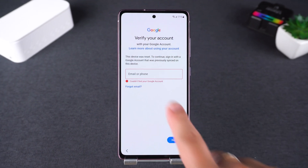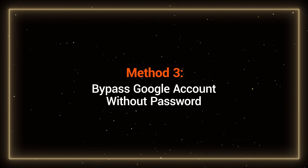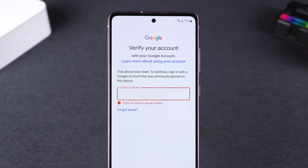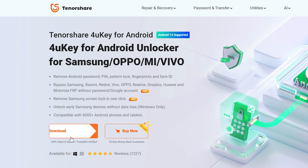However, if you've forgotten your Google account and password, you may need to check out Method 3: Bypass Google Account Without Password. This method is for those who've forgotten their Google account password and need to regain access to their phone. I will use 4UK for Android to try to bypass the Google account verification. If you also need to remove the FRP lock, you can try this along with me.